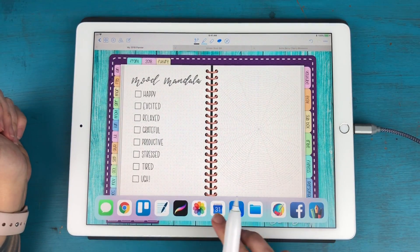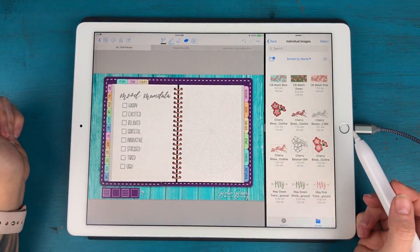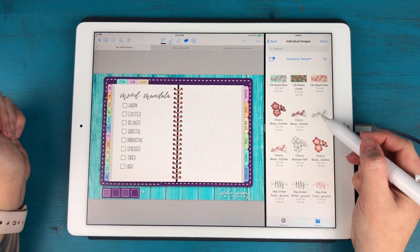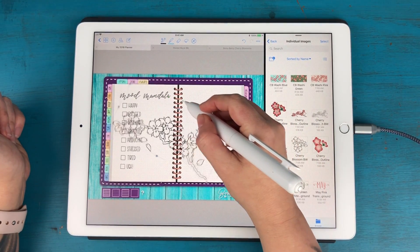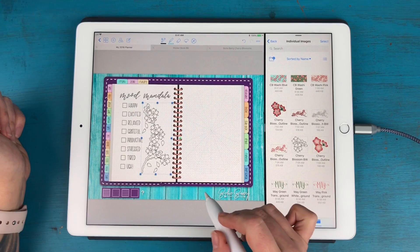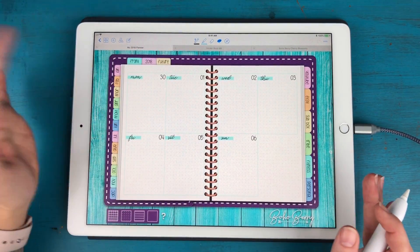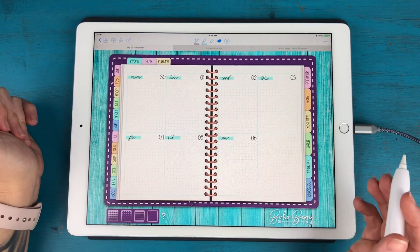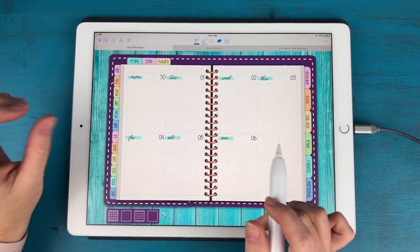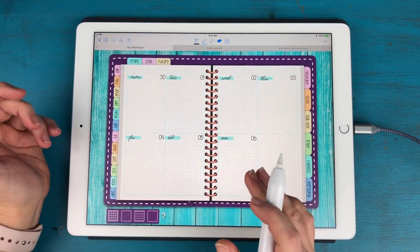I've got my mood mandala on here and I think I want to add more cherry blossoms to this page. I have all this extra white space here and I think the branch will look really nice — I'll go with the black and white version, rotate it around, bring it down in size, and put it right there. Up next is my first weekly spread. Today is Monday, so it's time to get completely set up for this week. In the planners I'll have for sale starting tomorrow, they'll have a quarterly week format, but I'm also going to have a version with completely blank spreads for the weeks so you can design your own weekly spread.